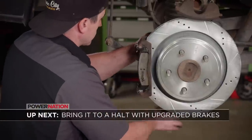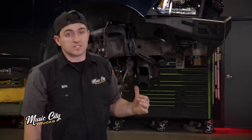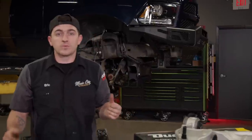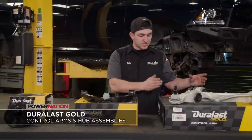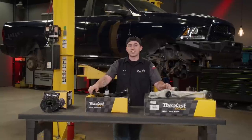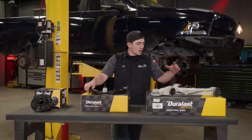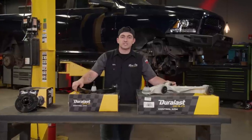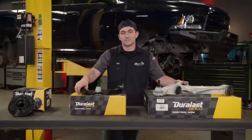Coming up next, we bring this project to a halt with some new upgraded brakes. We've almost got our front half of this lift kit installed on our 2013 Ram 1500. Before we can finish it, we need to get our suspension components reinstalled. We went to the AutoZone Pro website and picked up these Duralast Gold control arms and hub assemblies to make sure that all our parts under there are new. These Duralast Gold parts are rigorously tested to make sure that you get the highest quality parts possible. They also come with corrosion resistant coating to make sure they're not going to rust on you. All these parts are OE direct replacements and they're going to provide safe, reliable performance both on and off road. Let's get them put on.